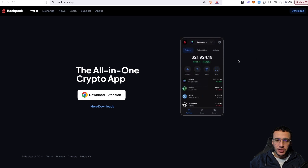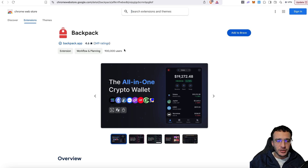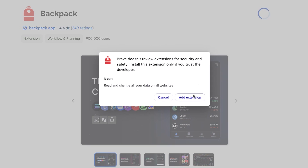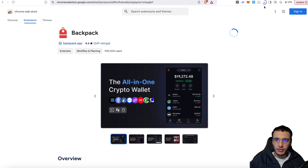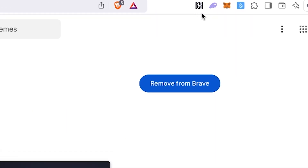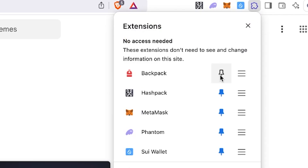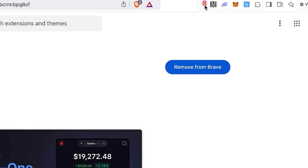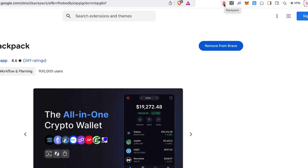To get the wallet, come onto the website and get the extension — we're using the Google Chrome extension. It has 900,000 users on the Chrome store and a rating of 4.6. Click 'Add to Brave' or whichever browser you're using, then click 'Add Extension.' It loads up in the top right corner — Backpack has now been added. You can then pin it alongside your other wallets like Phantom, MetaMask, and Sui, and drag it to the front for easy access.